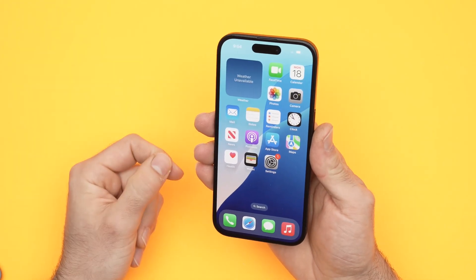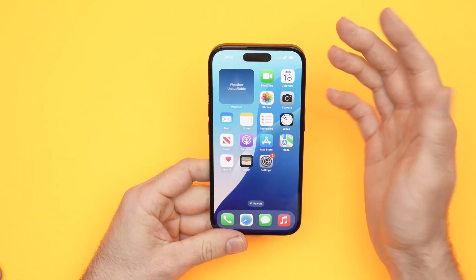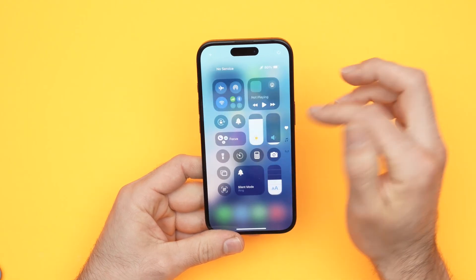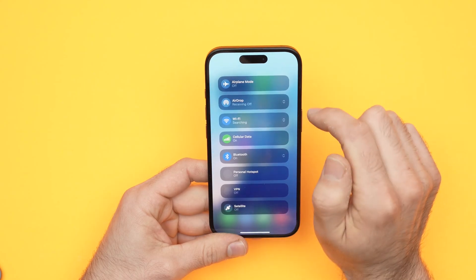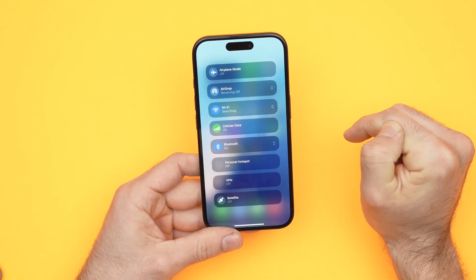If what I just showed you didn't work, don't worry — I have more tricks. Another one is to simply go into the Wi-Fi settings of your iPhone. Drag down from the top right corner, you'll see the Wi-Fi logo there — keep it pressed. Then keep it pressed again and tap Wi-Fi settings.